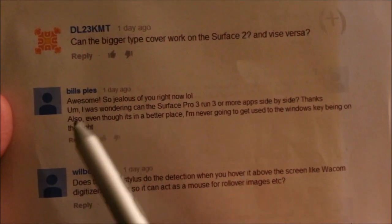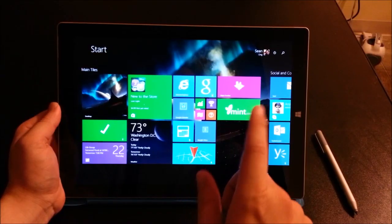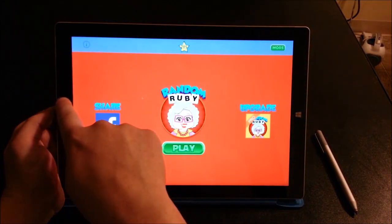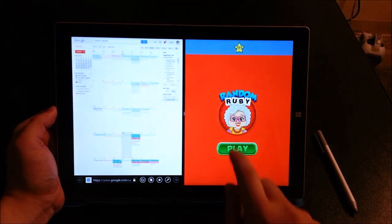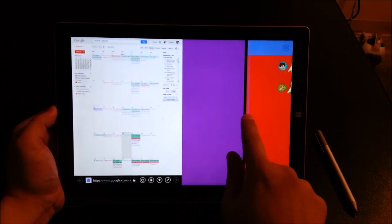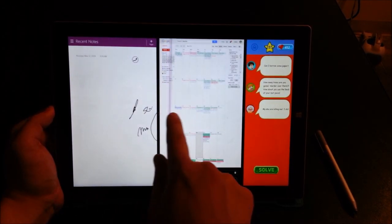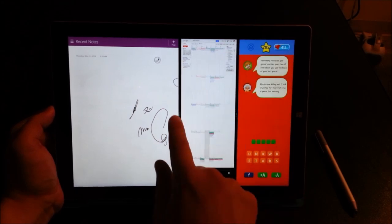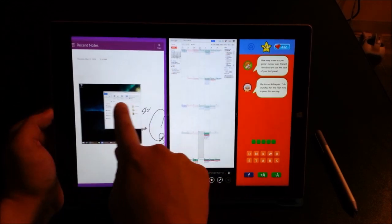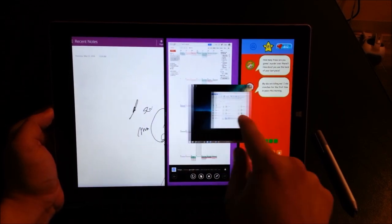This next question is by Bills, asking if the Surface Pro 3 can run three or more apps side by side. The answer is yes. Let's open Random Ruby and snap it — now I'm running two apps side by side. I'm going to push this to the side and bring in another app. Now I am running three apps side by side, and you can see they are flexible. Now can I bring in a fourth app? It looks like I cannot run four apps side by side.